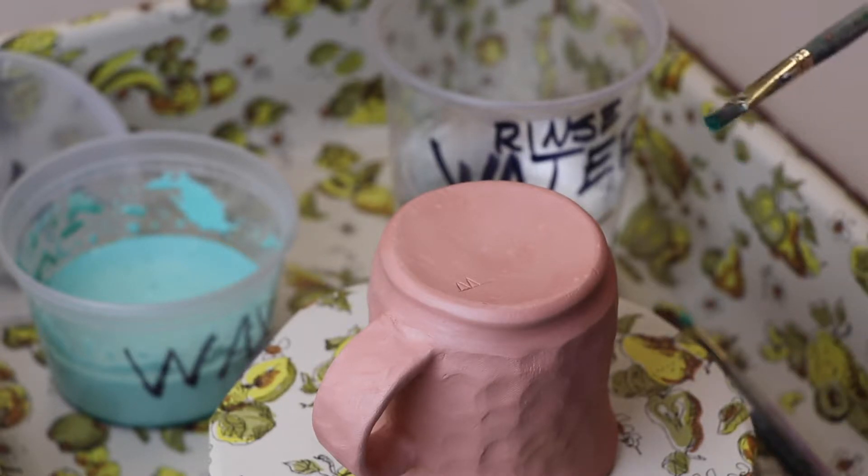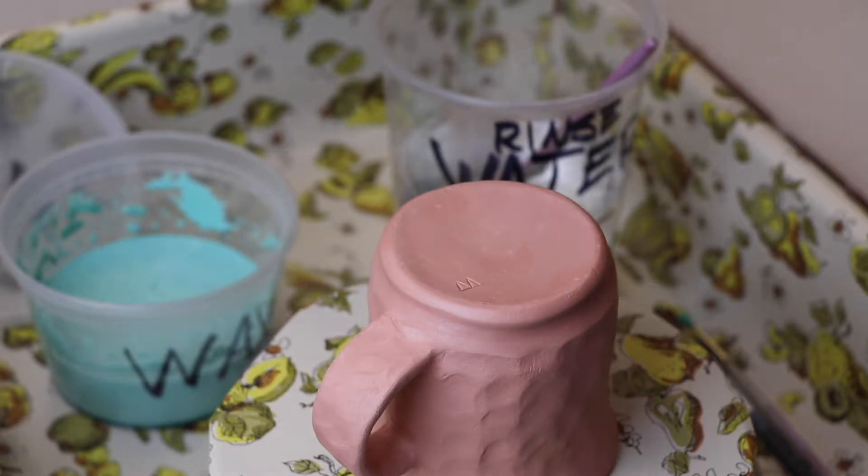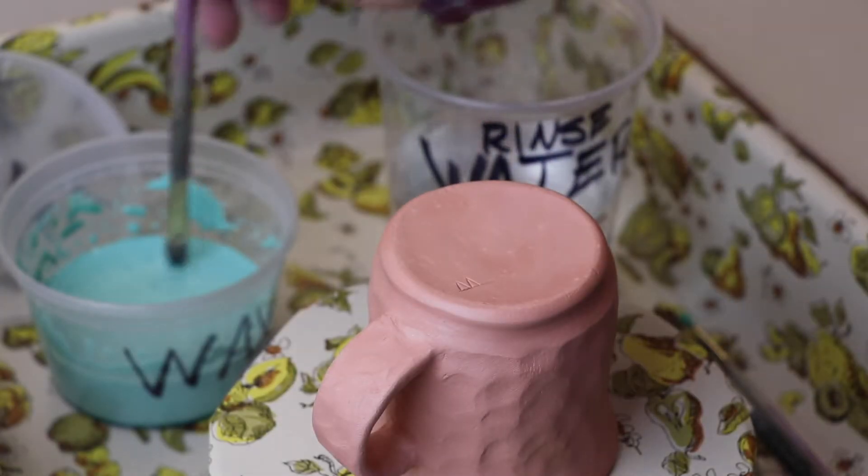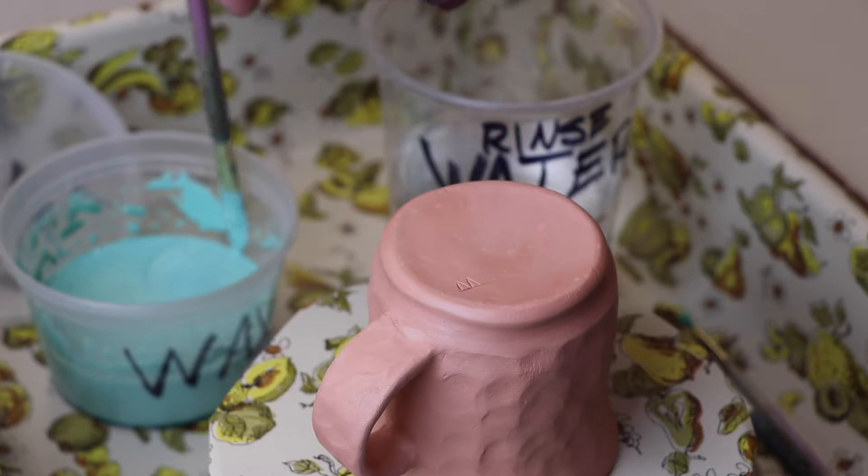I'm going to use a quarter-inch brush. Always put the brush in the water first. Now it seems weird — wax and water, they don't mix, right? But this wax is called an emulsion, which means it's water soluble. You can rinse it with water until the wax dries; once it dries, though, it's permanent. So you're going to get a wet brush, dip it into the wax, give it a little stir, and wipe it off on the edge.